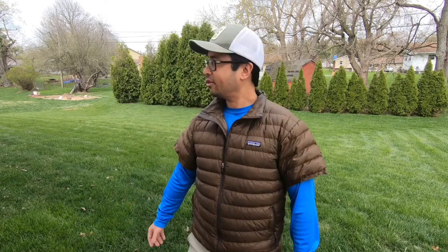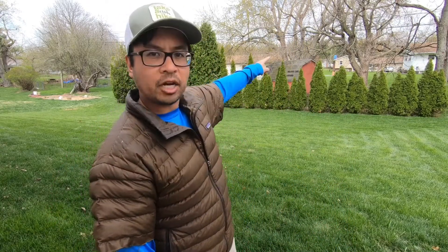Hey everyone, thanks for joining me here at Mark Douglas Outside. Currently I'm in my backyard. You can probably hear people mowing their lawns and you'll probably see some cars driving in the background. We're all supposed to be staying indoors, or at least staying at home, until this passes. Hopefully everyone's staying safe and healthy.